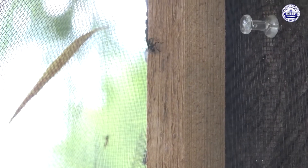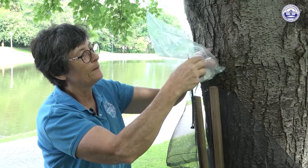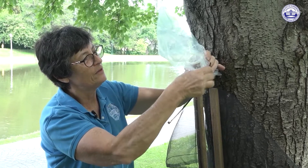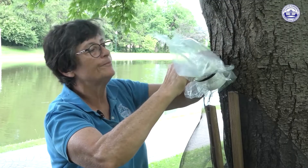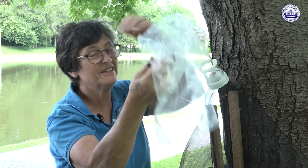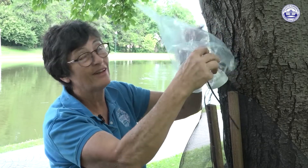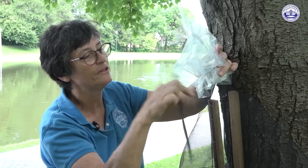Just put it in and twist it in place like that. The bag will capture them — put the bag on over the comb and put the zip tie on. The bag comes off because you're going to need to change it if you have lots of these insects — probably once a week or once every two weeks.